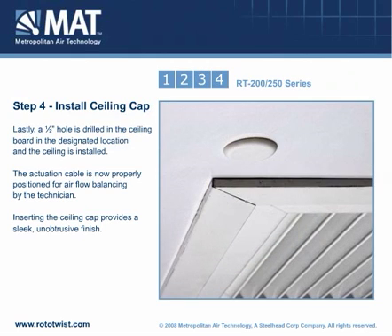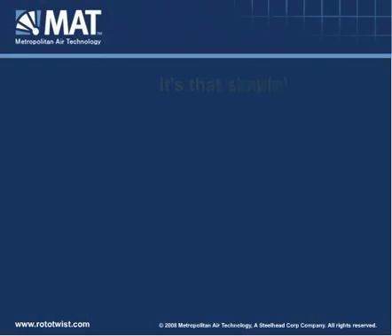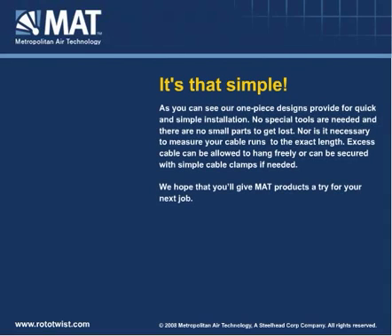Inserting the ceiling cap provides a sleek, unobtrusive finish. Installation is now complete. Our one-piece designs provide for quick and simple installation. No special tools are needed and there are no small parts to get lost. Nor is it necessary to measure your cable runs to the exact length. Excess cable can be allowed to hang freely or can be secured with simple cable clamps if needed.